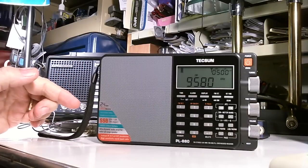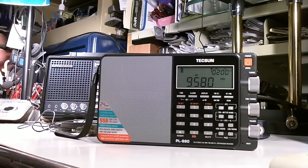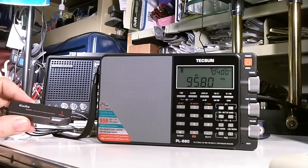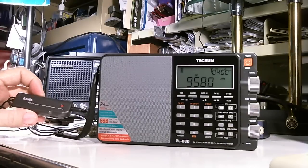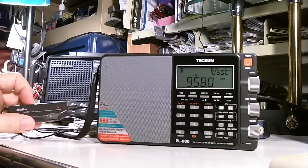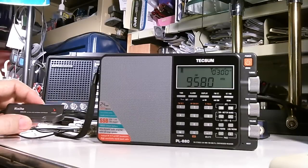The loop antenna I showed you in one of my previous videos is inside the house, and it uses this little control box to tune the frequency and power the little amplifier that's on the bottom of the loop antenna. The loop antenna is about two feet across.